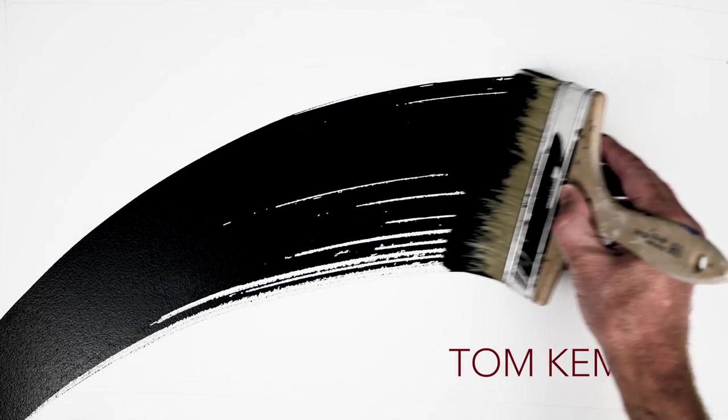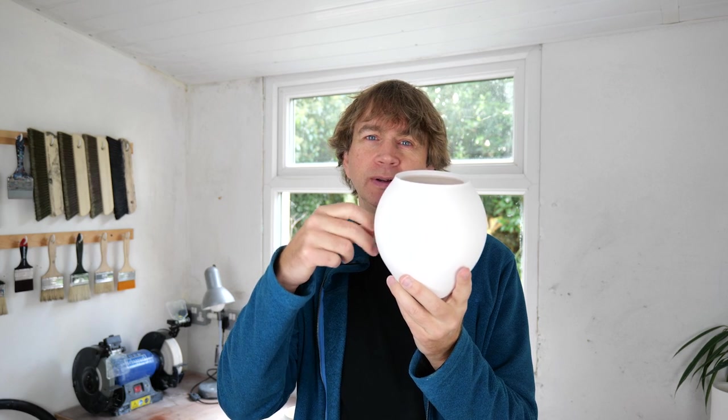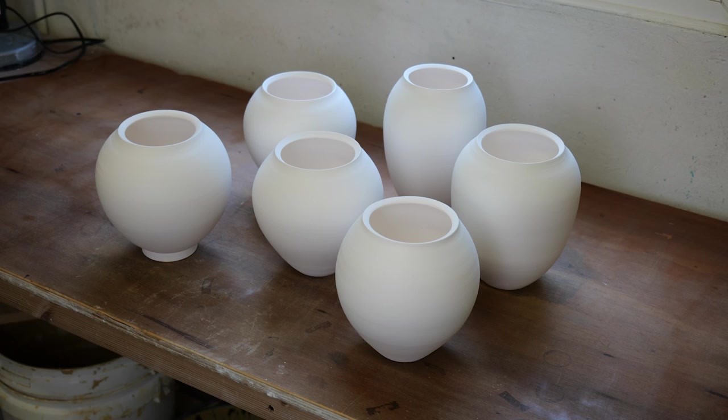I've got several small vases to make for a local gallery, so let's get them ready. They've been through the kiln once and they're fairly hard, fairly tough, but not as tough as they will be after they've been through the second firing.